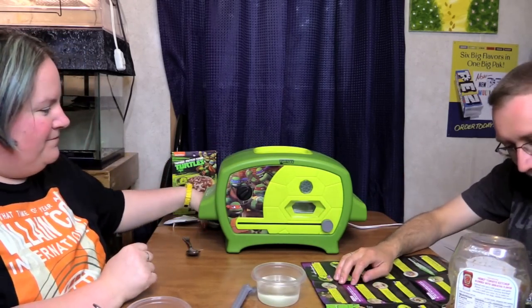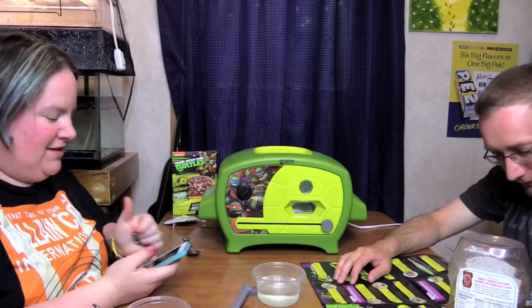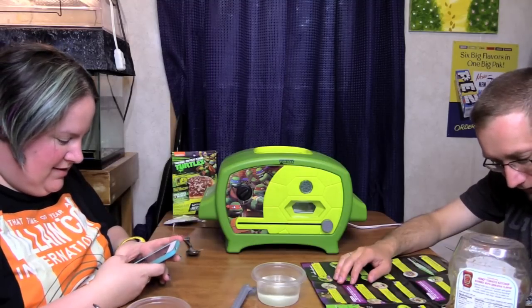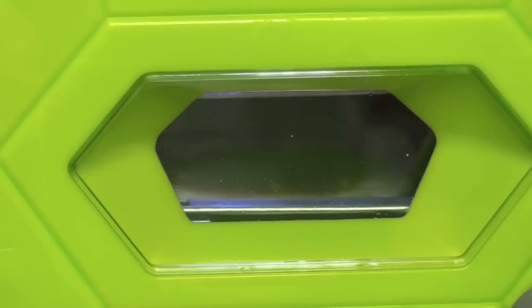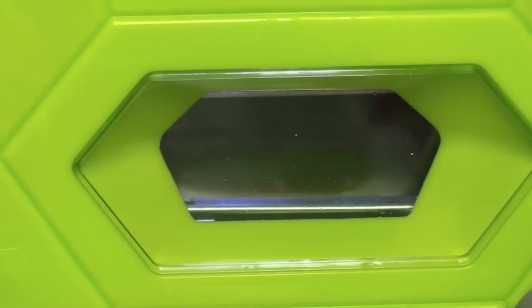Allow the pizza to bake for 10 minutes. Check your pizza out in the baking window — you can kind of see the pizza, you can see the ring of the sauce in there.